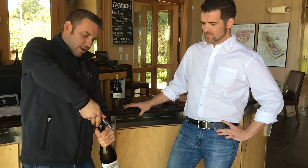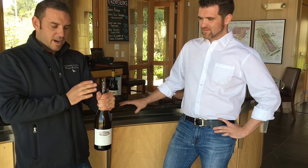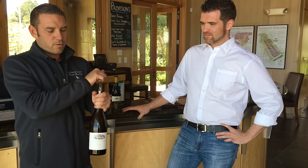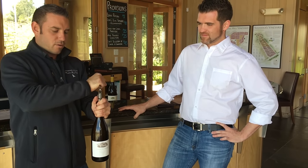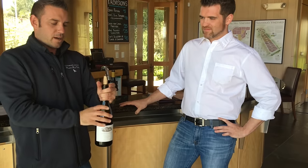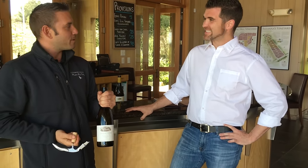Then go down to just about three quarters of the corkscrew, knowing this is a California cork that doesn't need the full distance. It's a second step corkscrew. So the first step, you go on there, you ratchet it up, and then the second step, go almost all the way to the very bottom, and then pull the last little bit out with your hand, and then there you go. You have an open bottle of wine.